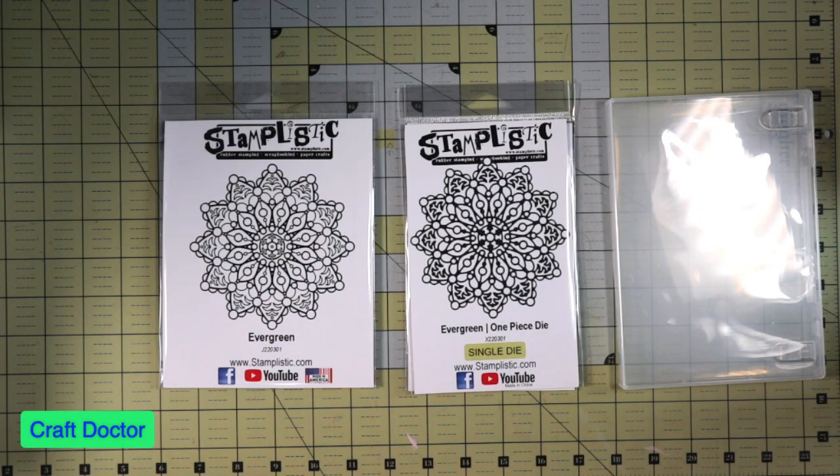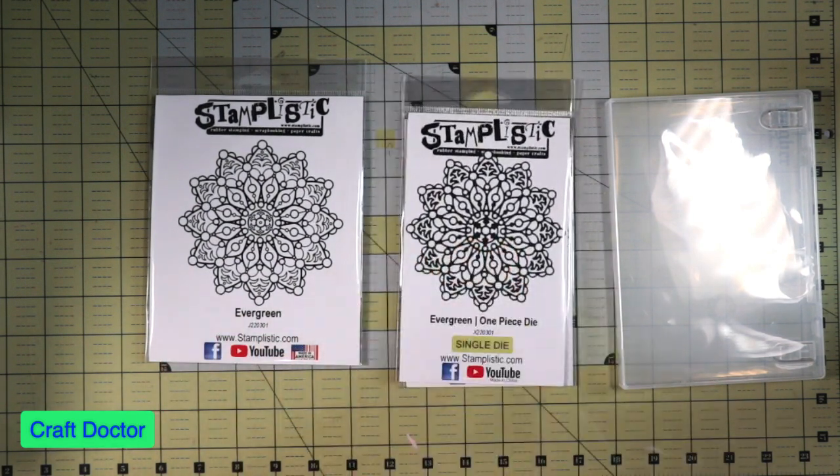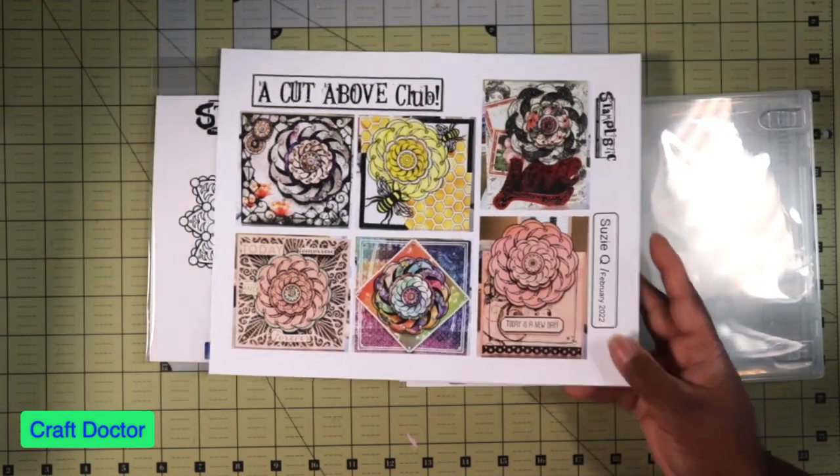Hello everybody, this is Dr. Shnever Early. I'm here today with a video — I got my monthly kit from Stamp-n-Plastic and it's called Evergreen. The last time I got a kit from them, which was last month, they did not have the inspiration sheet in it, so I wanted to show you the inspiration sheet they have this time.